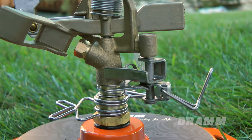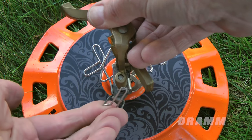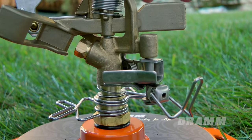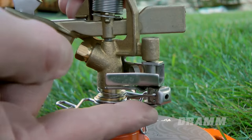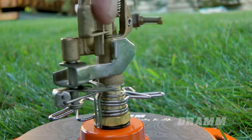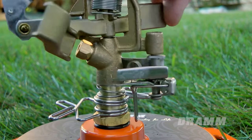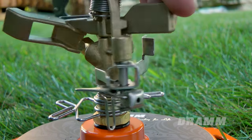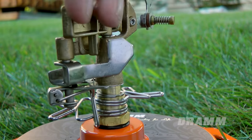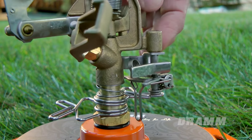Adjusting the trip lever into its up position will allow the impact sprinkler head to rotate freely 360 degrees. Flipping the trip lever into its downward position allows you to set the sprinkler so it will only travel or rotate so far before reversing direction. When the trip lever hits a trip adjustment clip, it reverses the direction of the sprinkler travel until it hits the second trip adjustment clip, reversing the direction once again.